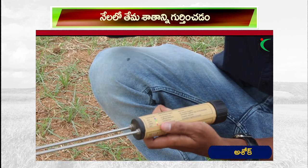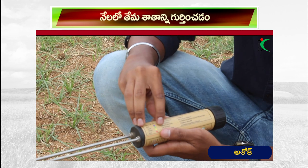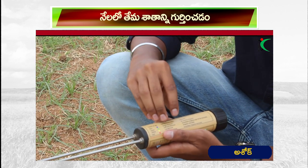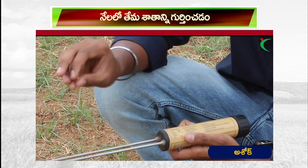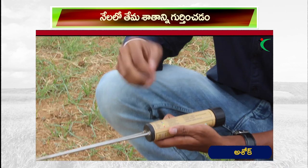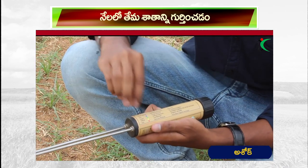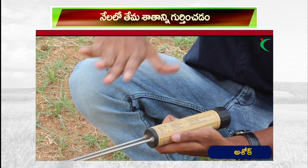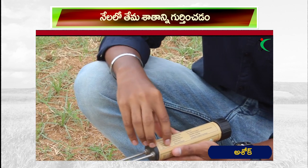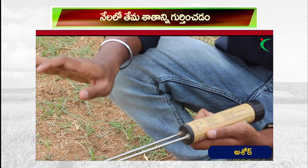Here is a green color — there is no need for irrigation. It is not necessary to irrigate. Next, here is a red color, here is a green color — this is very low moisture. Here is a green color; we have 4-3 days.